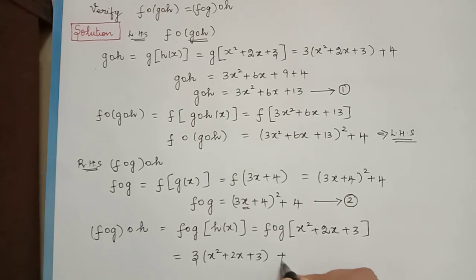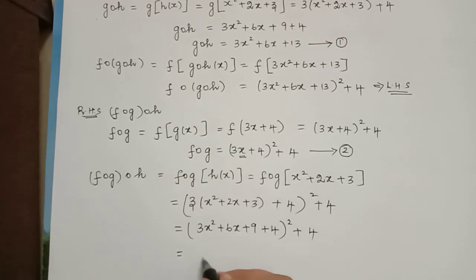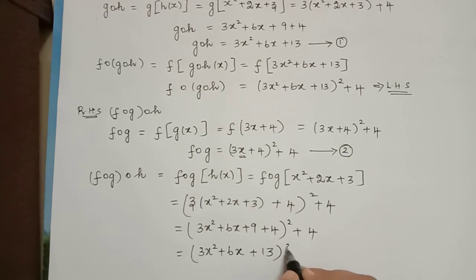Simplifying this: 3x squared plus 6x plus 9 plus 4, the whole square, plus 4, which equals 3x squared plus 6x plus 13, the whole square, plus 4. This is our right hand side.